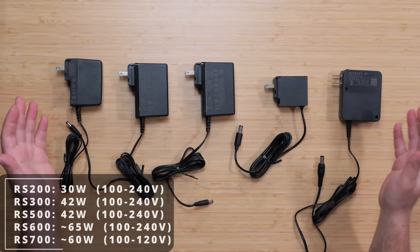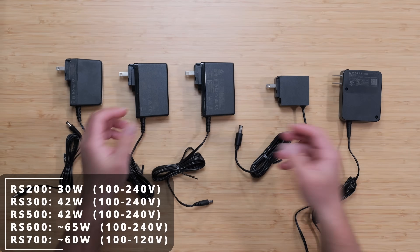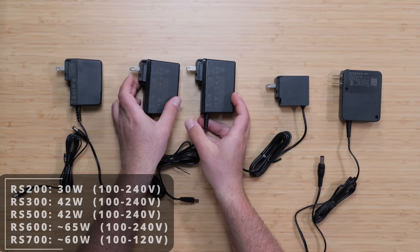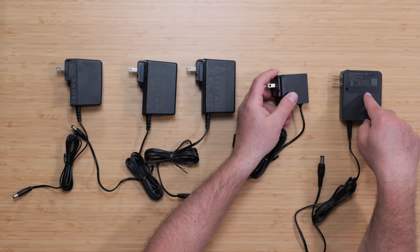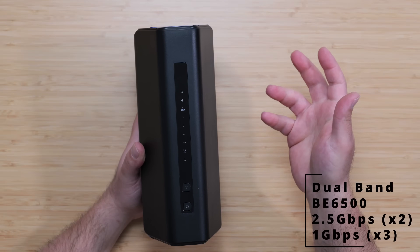These are the respective power supplies for the 200, 300, 500, 600, and 700. The 300 and 500 use exactly the same power plug, and the 600 — while the smallest in size — actually takes the most power, beating the RS700 just by a little bit.